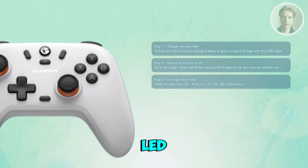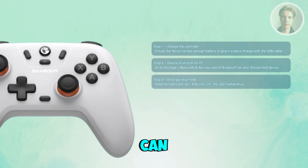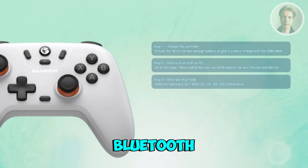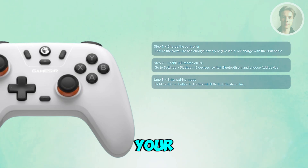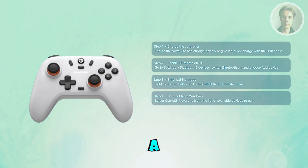The LED will begin to flash a blue light, which means the controller is now ready to pair. Go back to your PC and choose your GameSir Nova Lite from the available Bluetooth devices listed. Select it and wait for a while — it will connect and set up automatically.